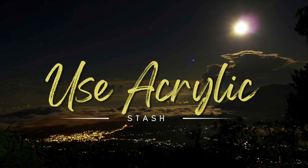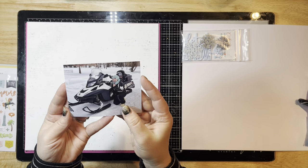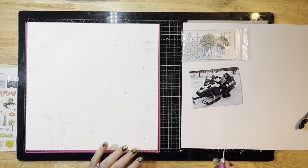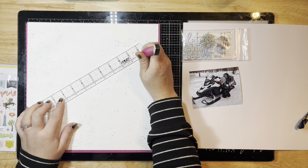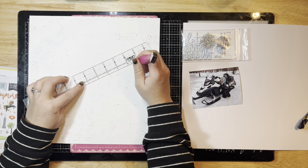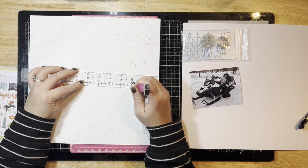Hey everyone, it's Jessica here. Today I'm busting some acrylic stash with a few of my scrappy friends and I'm going to create a fun wintry layout with my snowmobile photo. This is a very recent photo I've just printed from this past weekend when we were out snowmobiling. I'm starting off with a 49 and Market background paper — it's a subtle paper with some lines in it, kind of like a bullseye or grid design.